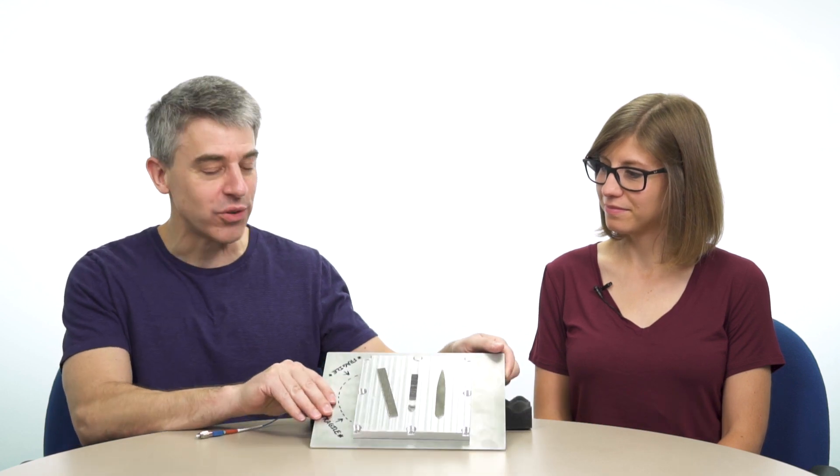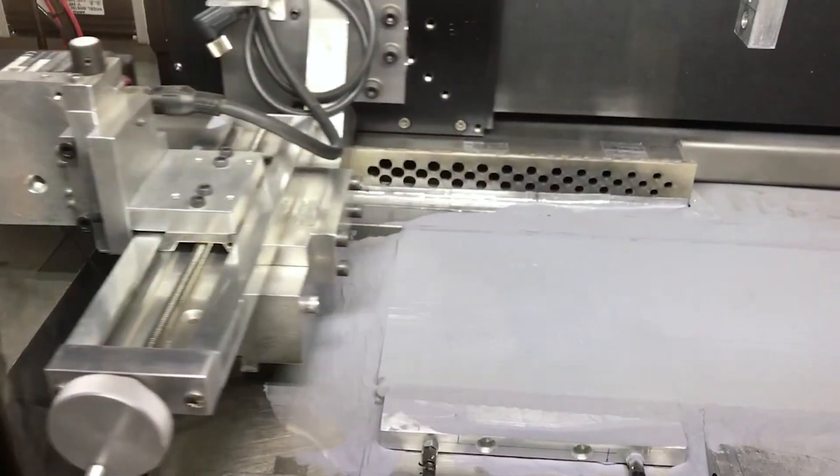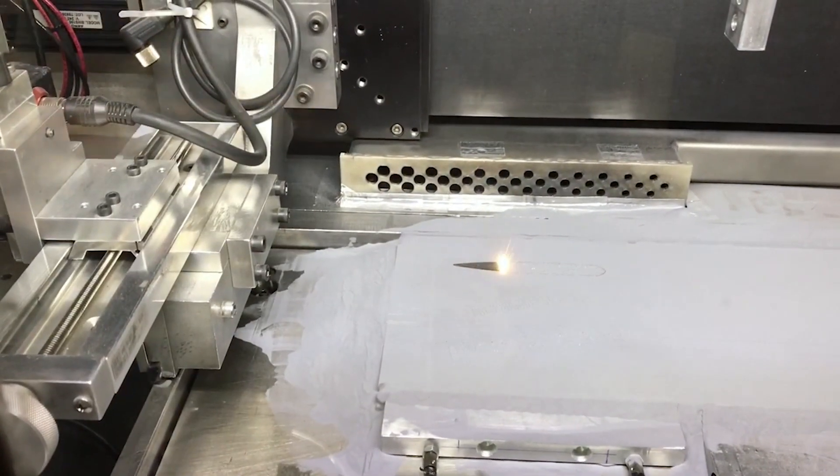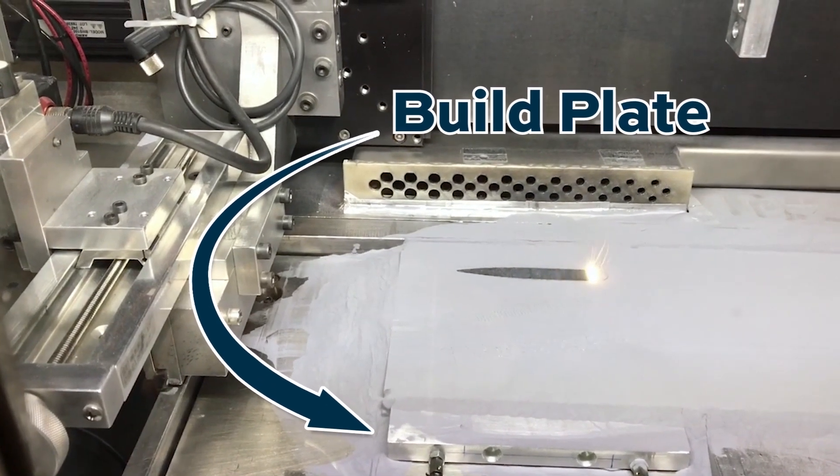I have a cool part made additively where you have to be in additive manufacturing to appreciate the coolness of the part. This looks like a build plate. It is a build plate — arguably the most boring component of the powder bed fusion metal additive process.